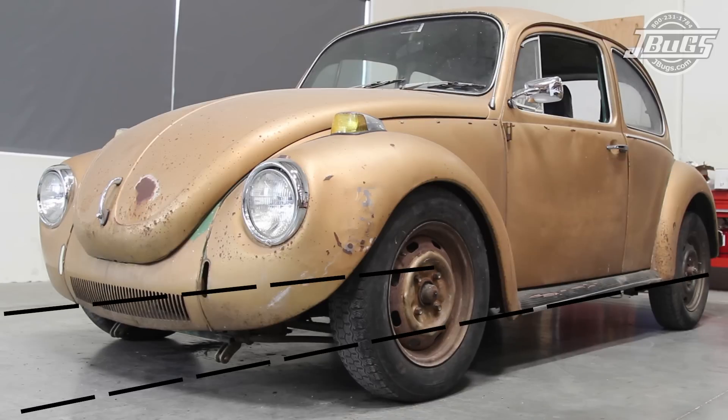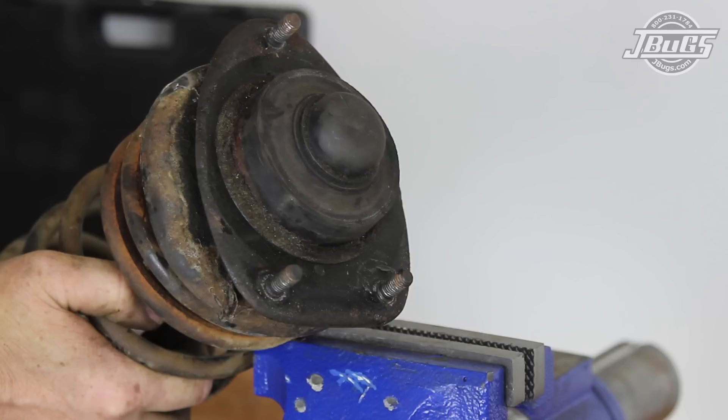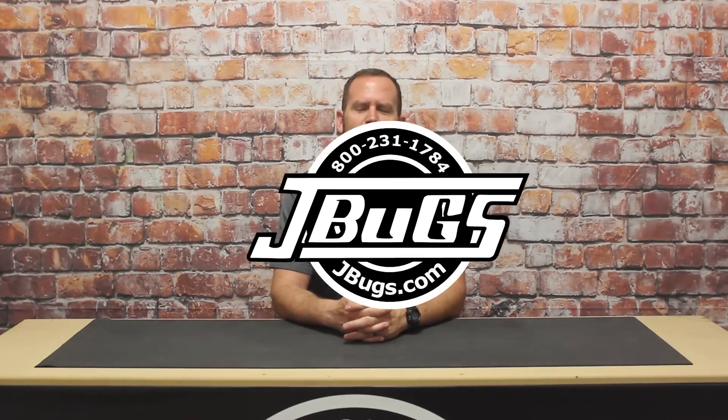After lowering, the front end should be aligned to ensure proper handling and tire wear. Note that any worn components — such as the ball joints, strut mounts, and tie rod ends — should be replaced, as Super Beetles are very susceptible to what is known as the Super Beetle Shimmy. The worn components are most often the cause of the shaking front suspension. If you think your Super Beetle sits a bit too high in the front, stop by JBugs.com and get a set of adjustable struts and any other front end suspension components you may need for your vintage VW.